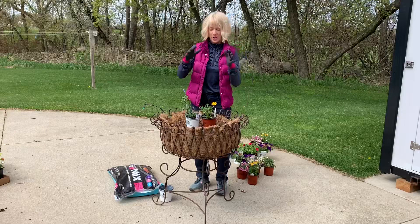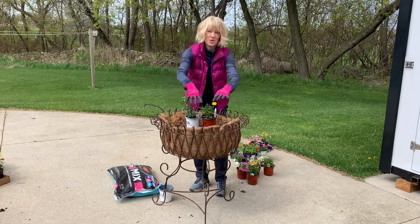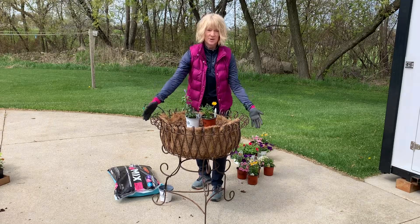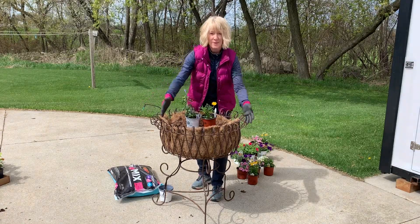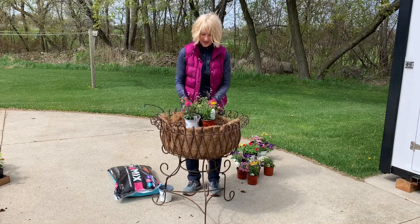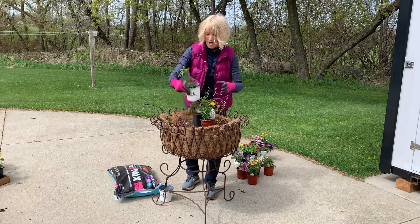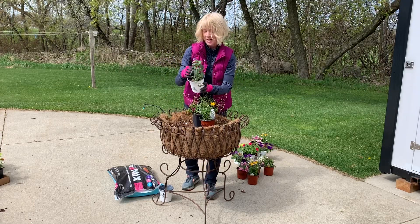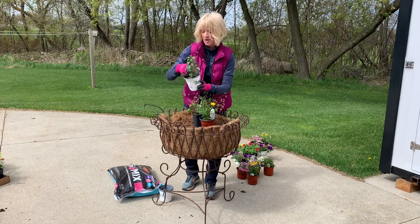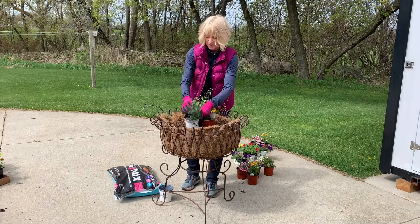I use the Thriller, which is my taller plant; the Filler, which are the plants that fill in the center; and then my Spillers, which are the plants that are going to grow down the basket. The Spillers go together in the center of the basket and the Fillers go around the outside. So I'm putting in a salvia called Deep Ocean — this really isn't going to get super tall; none of these are going to get hugely tall.